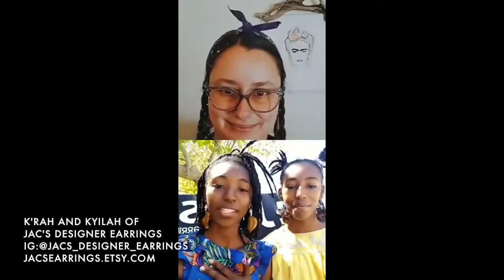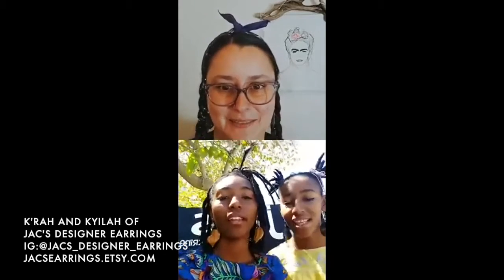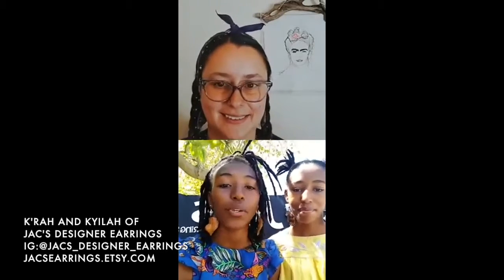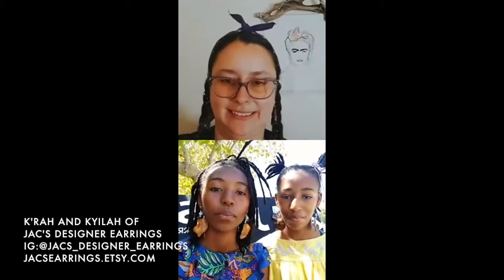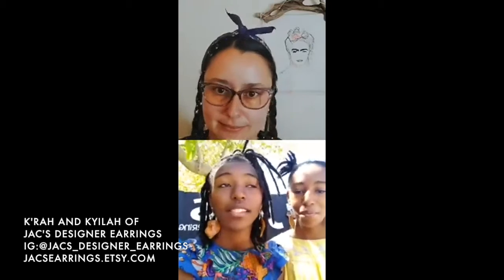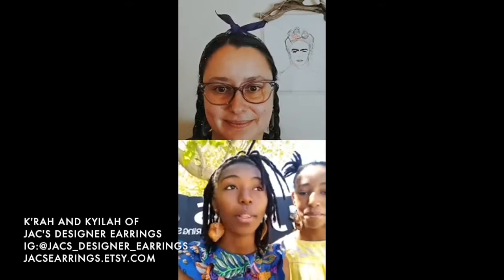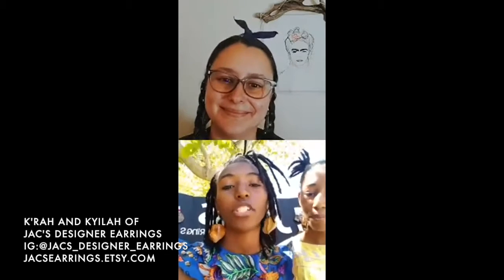We are Hawk Designer Earrings. My name is Kira, and I'm Kyla Jackson. We make one-of-a-kind handcrafted earrings made from the jacaranda tree. My mother saw these pods on the tree, just hanging, and she was like, we're going to make art out of these. And that's how we came up with Hawk Designer Earrings, and we're here today.